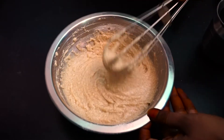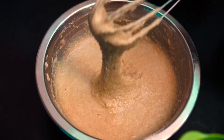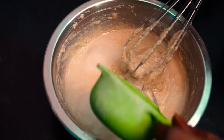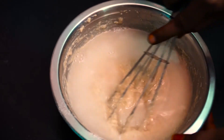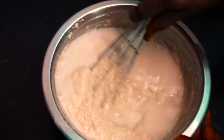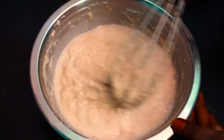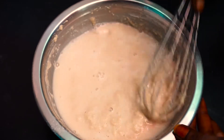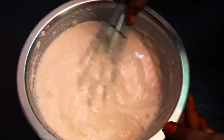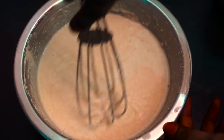Add 2 cups of flour, mix it, then add 1 cup of flour and mix in the flour thoroughly. Now mix it all well.